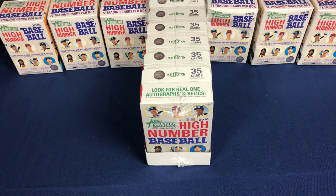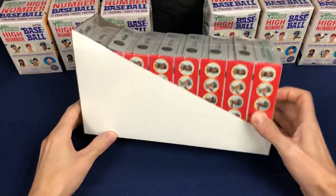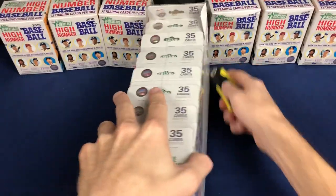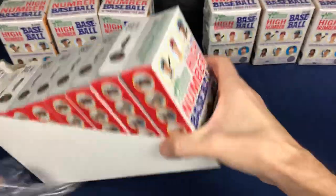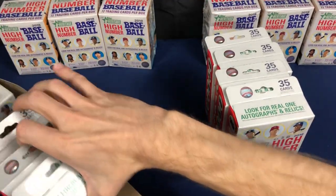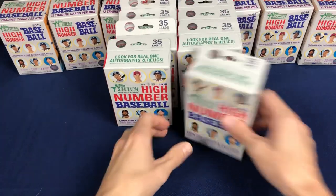Hello everyone, back with some more retail 2018 Heritage High Number. Today we're going to be doing this case or box of hanger packs. These are from Walmart. There's going to be eight boxes of these, 35 cards per pack. We'll see if we do the whole thing or half — not sure, we'll see how long the video goes. It shouldn't take too long to get through these though.